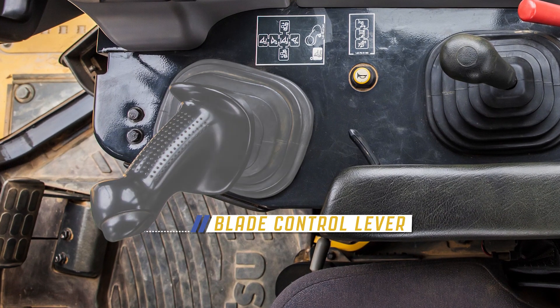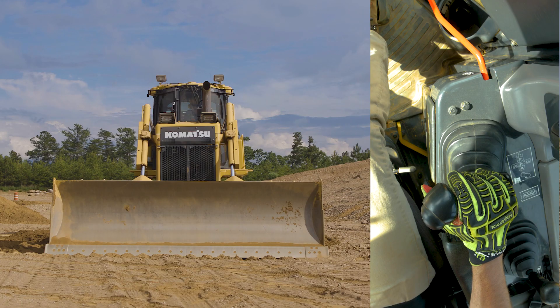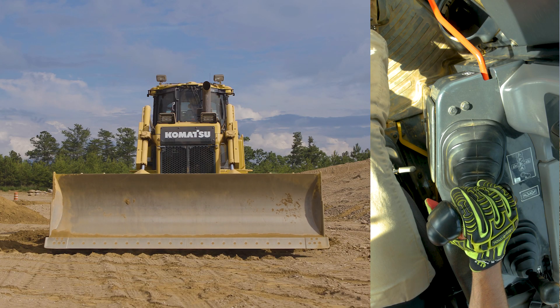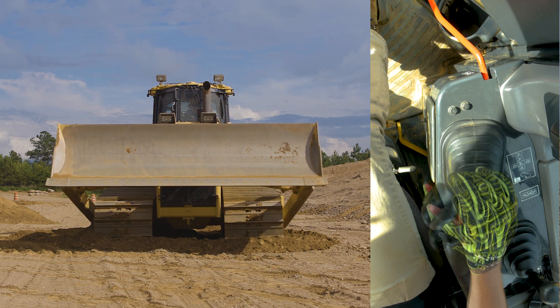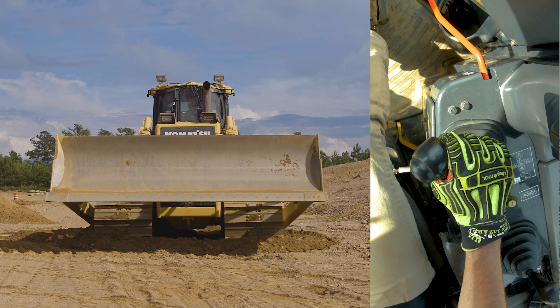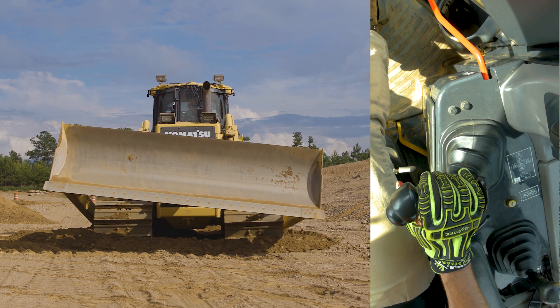To the right of the operator's seat is the blade control lever. This lever can be used to raise, lower, and tilt the blade.